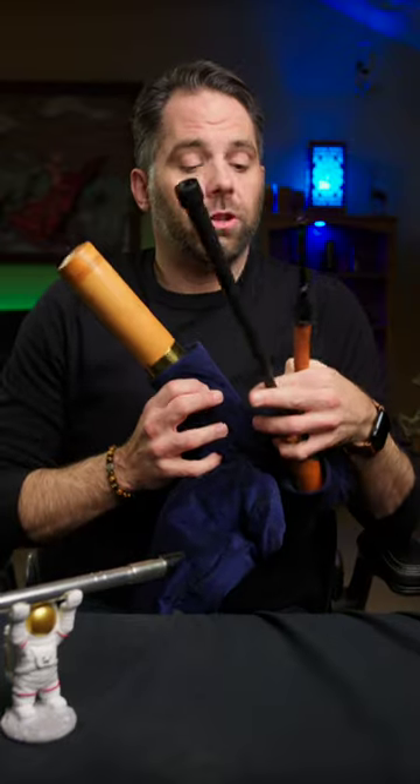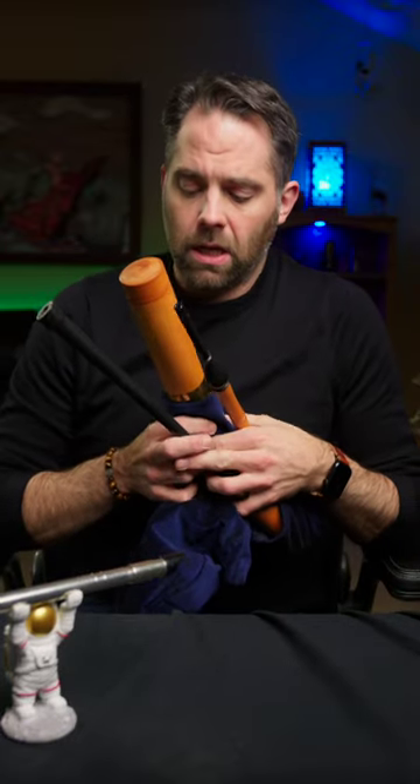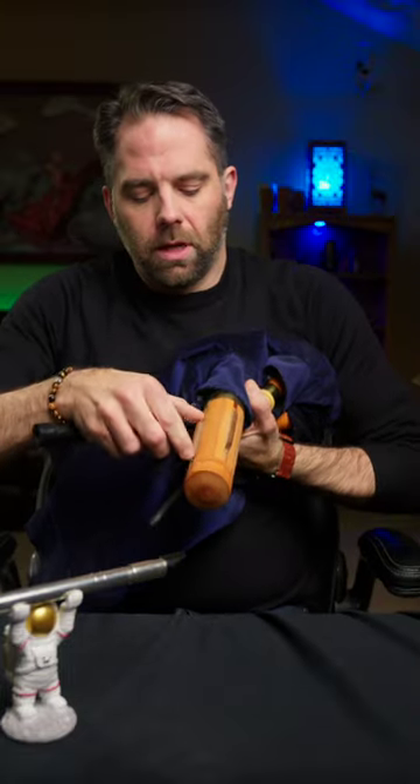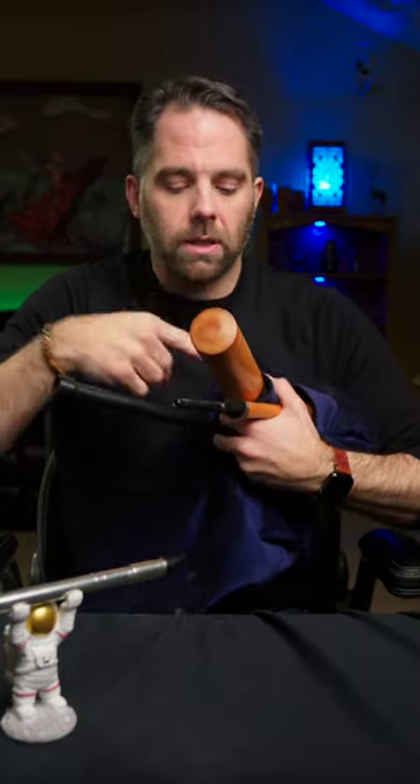What kind of pipes are these? These are called shuttle pipes. They are made by a fellow called John Walsh. These are in the key of A, though I think he probably makes them in other keys. They're called shuttle pipes because these little guys here are the drone shuttles that slide back and forth.